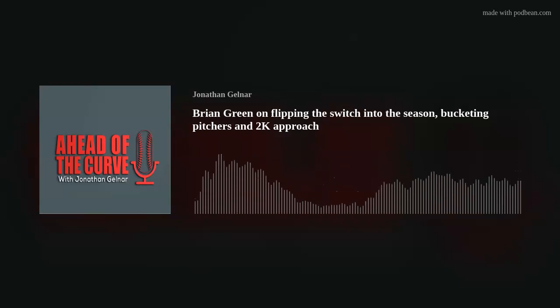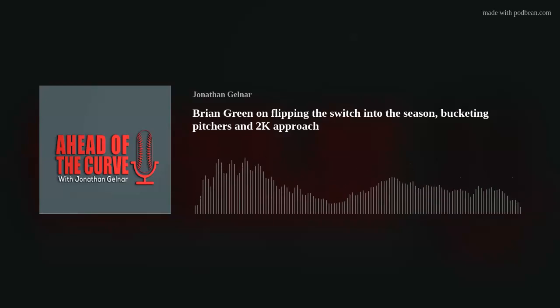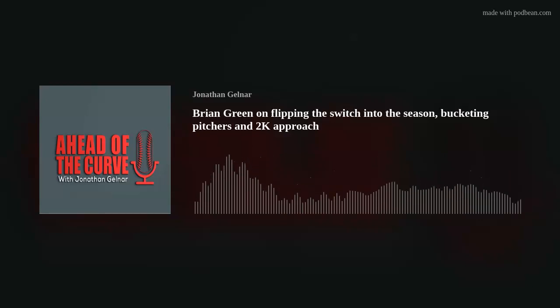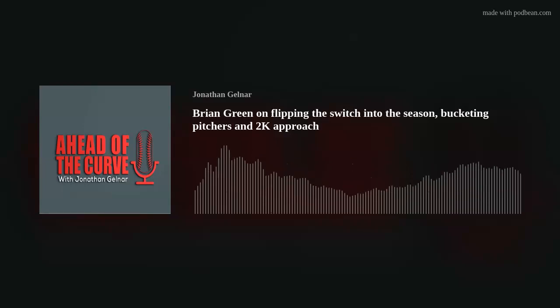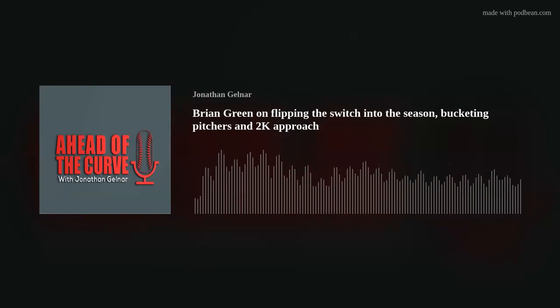Teams and pitchers pattern, whether a big velo guy or soft guy. We also do things live on the field — we hit with machines like crazy. I believe in machines because they can impact your timing. We do things like lift your leg early, then don't lift until the ball is out of the chute, so you understand when you need to pick up early or late. That really equates to: am I sitting hard or sitting soft?